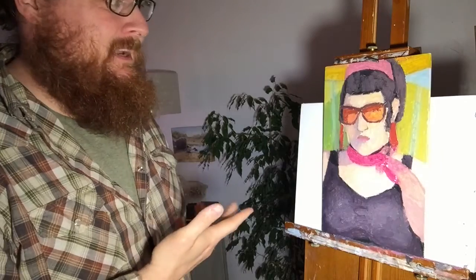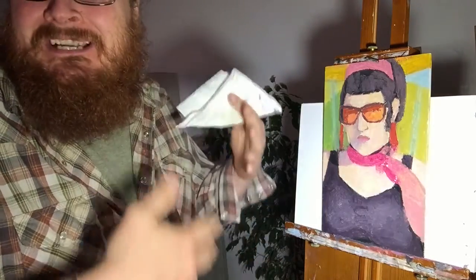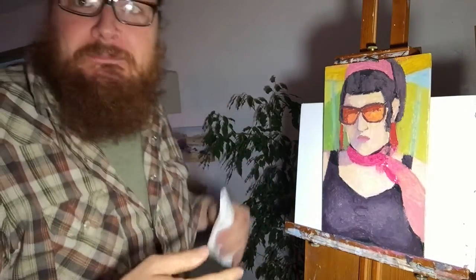This is kind of fun. I'm having fun. Things are coming out that I wasn't expecting. We'll keep going.